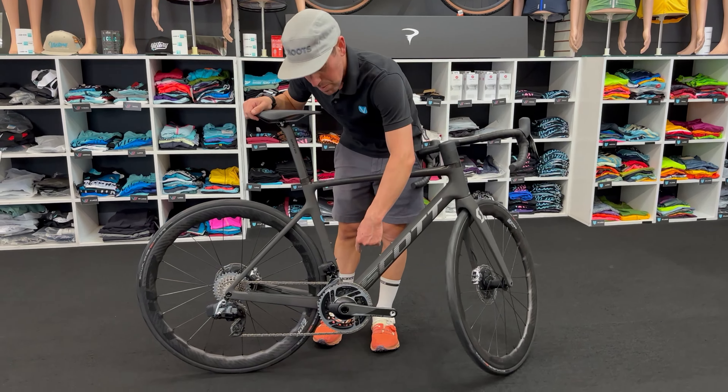This bike comes with the Zipp 353 NSW wheel set. These are all made in house in Indianapolis. They've got ceramic bearings, and this wheel set boasts the least amount of drag of any wheel on the market. Pretty incredible.